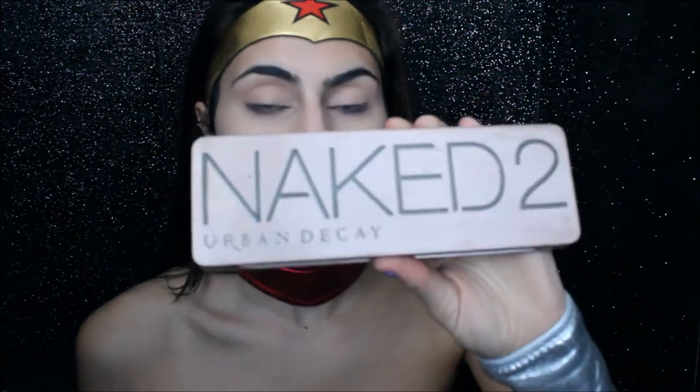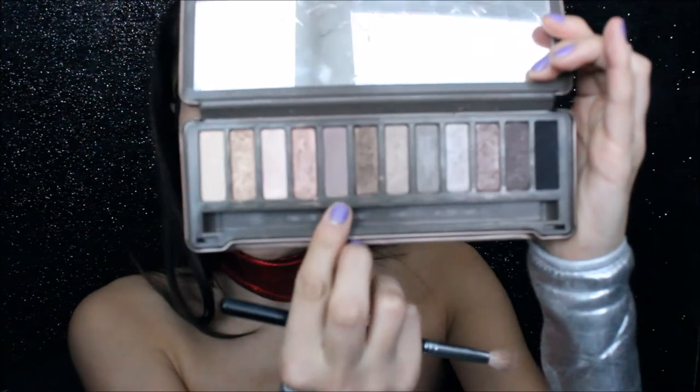For this eye look, I'm going to be using the Urban Decay Naked 2 Palette. I'm going to be going in with the shade called Tease and I'm just going to use that as my transition color.